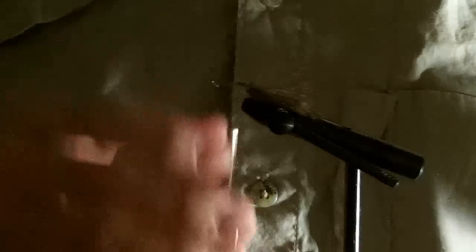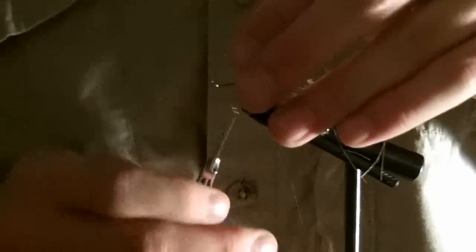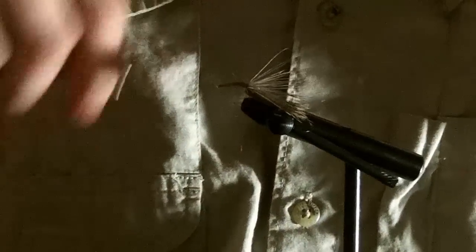After you tie in your deer hair, your next step is tying in your crystal chenille. You don't need a whole lot — about an inch will do. I like to trim off about an inch and a half just so you have a little more room to work with. Tie that in right where your last wrap of thread is, where your deer hair meets your body, pretty close.